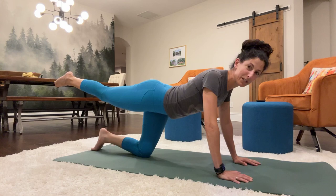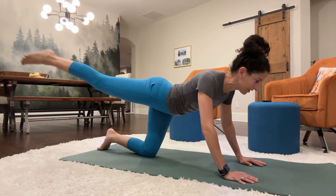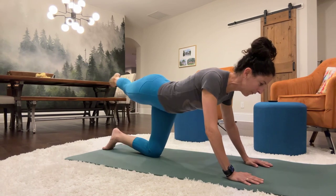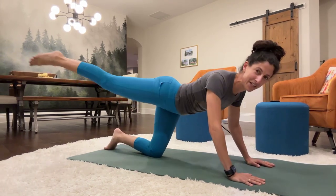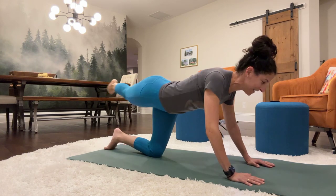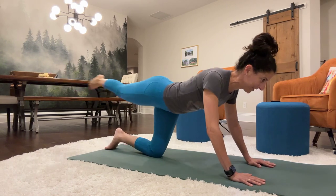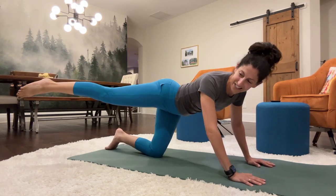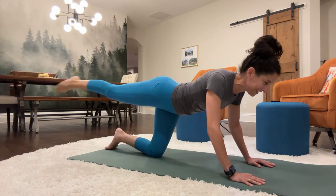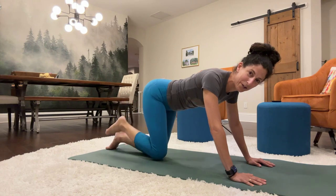Staying in this position, we're going to swing the leg left and right. 1, 2, 3, 4, 5, 6, 7, 8, 9, 10, 11, 12, 13, 14, 15, 16, 17, 18, 19, 20, and then setting it down.